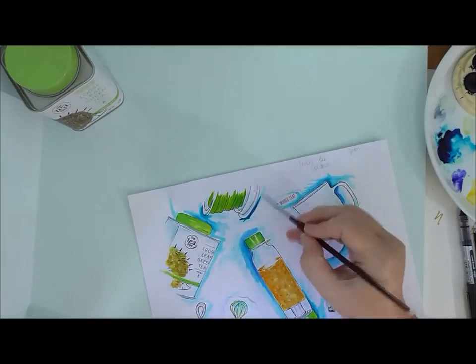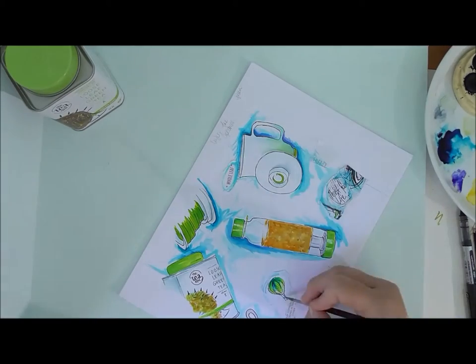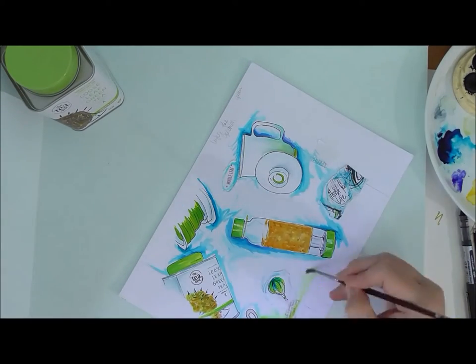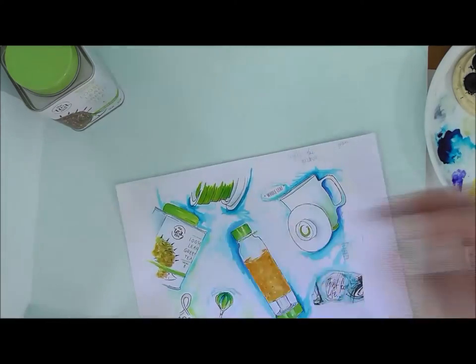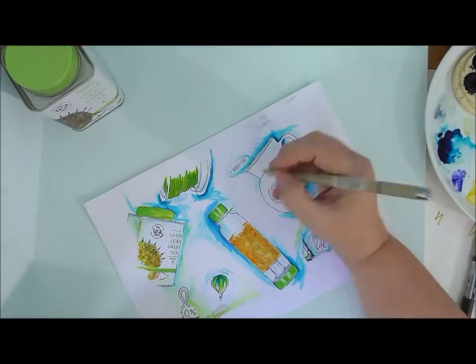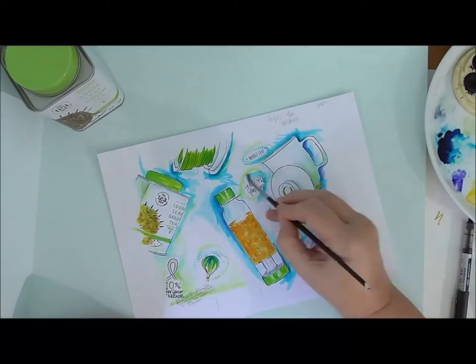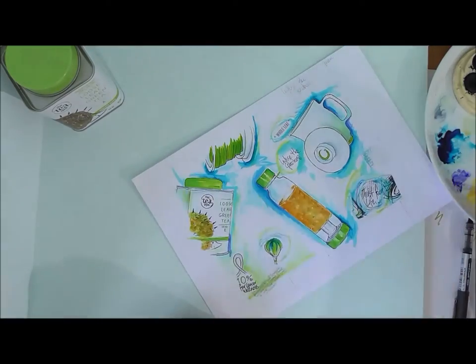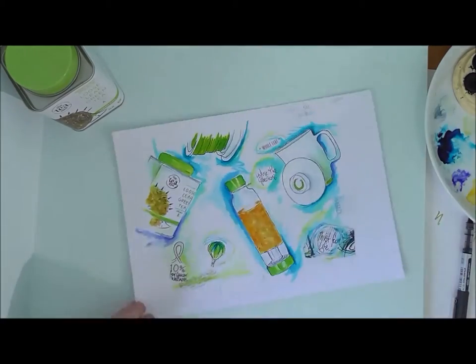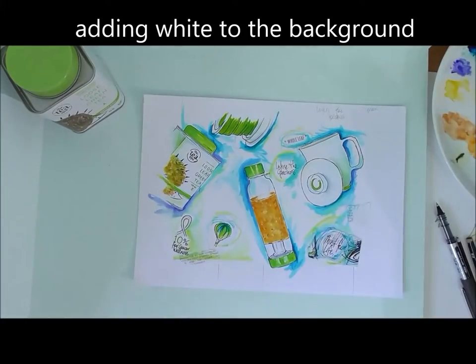I do that by using a background that pulls them all together. I'm not using a lot of overlapping here to denote things as a family, so instead I'm adding lots of colour in the background, making sure there are blues and greens, and adding in some of the logos and tags that The Tea Spot use.